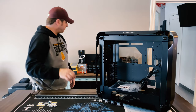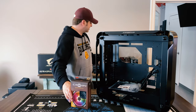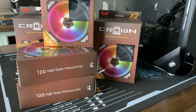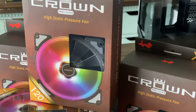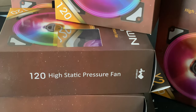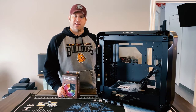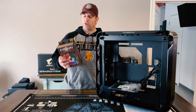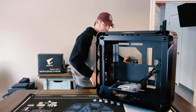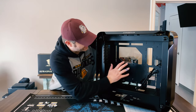Another reason I decided to go this route is I'm going to be using a bunch of these throughout the case — these are the InWin Crown EC 120s. They do daisy chaining so I won't have to worry about a whole bunch of wires for cable management. I can route them through here and hopefully it'll be really nice and clean.